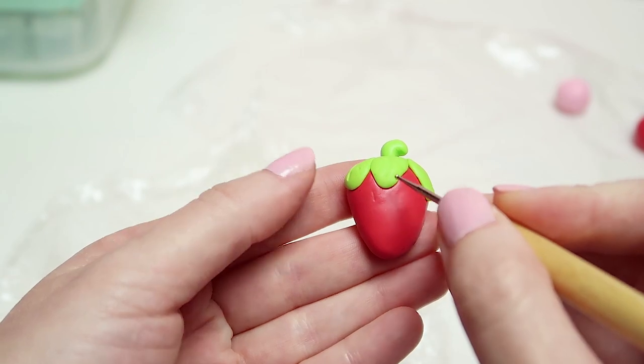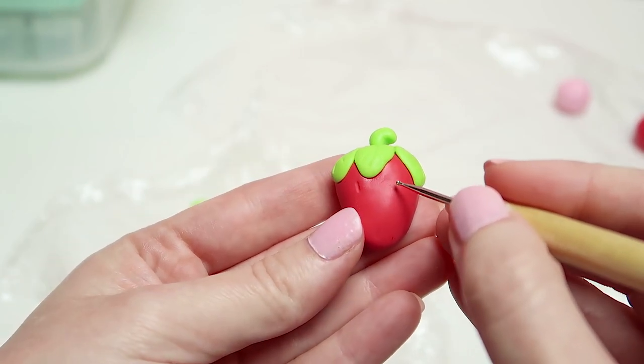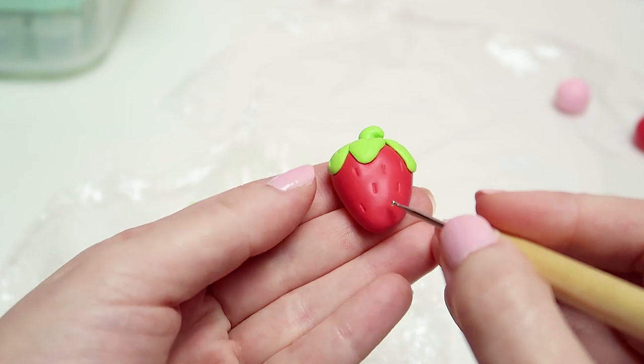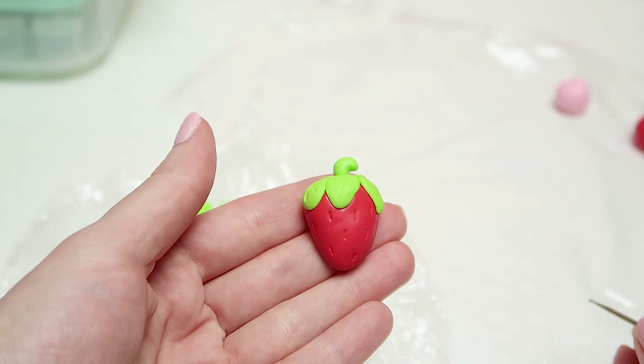For the strawberry, we're going to use that same dotting tool and draw small lines to represent the seeds. Make sure to make them a little bit smaller as you make your way down, as the seeds also tend to get smaller in real strawberries. And that's it for our first strawberry.